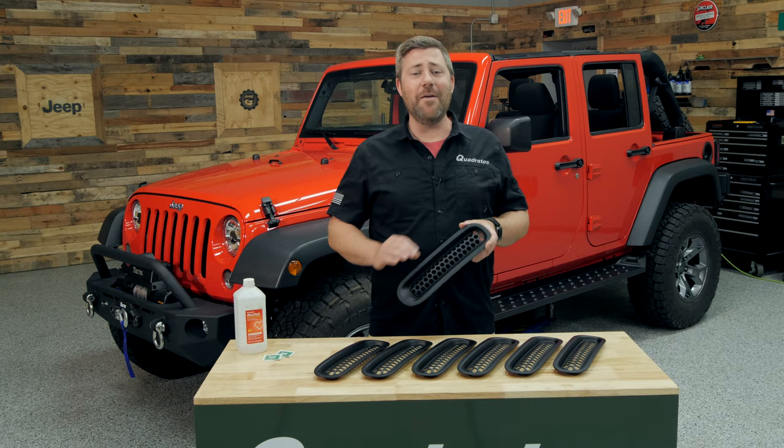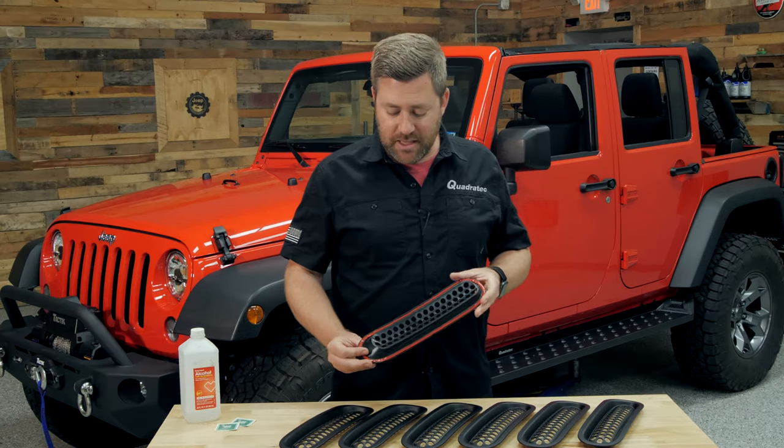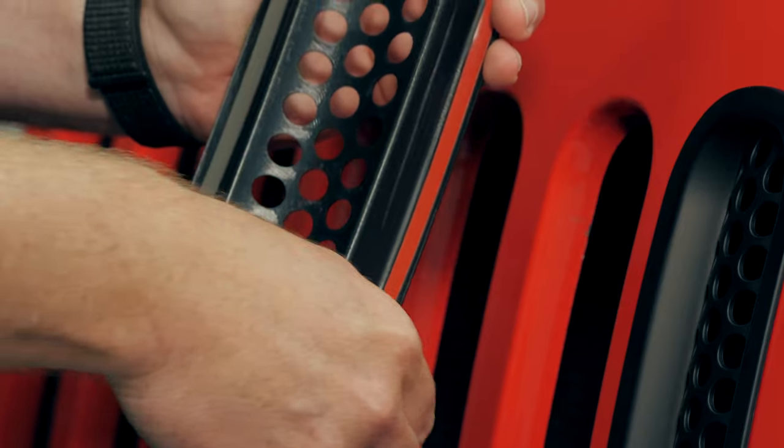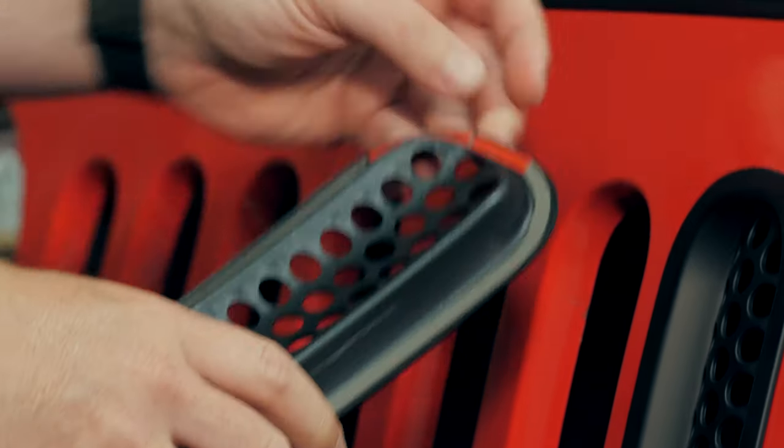You can get these installed in a matter of minutes with no tools required, because they install with automotive-grade double-sided tape that's pre-installed right there on the back side of the grille inserts.